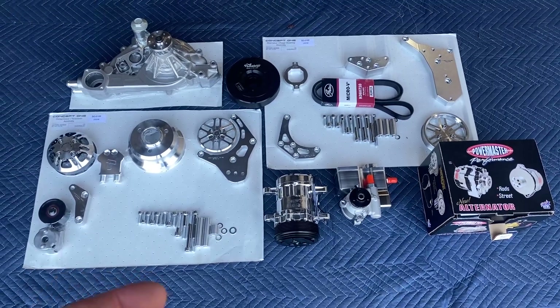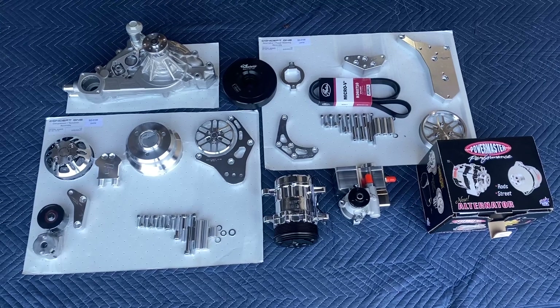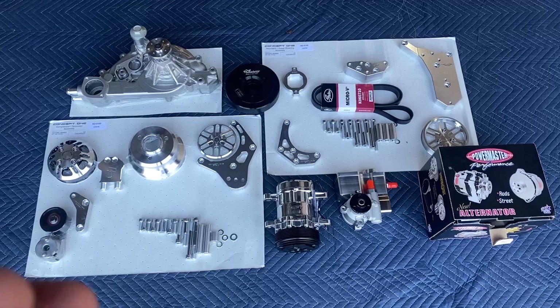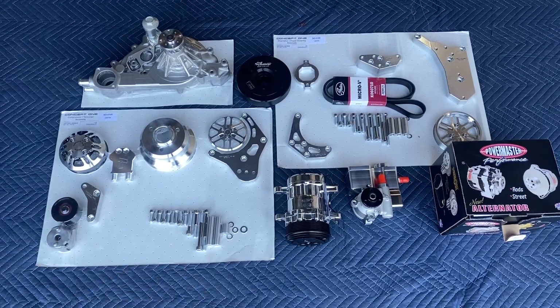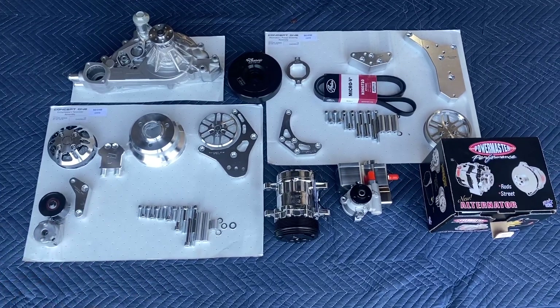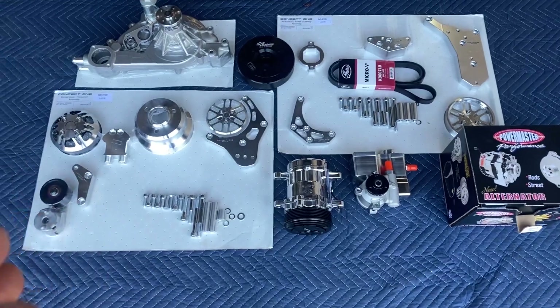Here is a complete LS drive serpentine kit made by Concept1. We're proud to be a partner of theirs and we found that they've put together a really nice kit — quality parts, very complete, good instructions, and very good components being used.